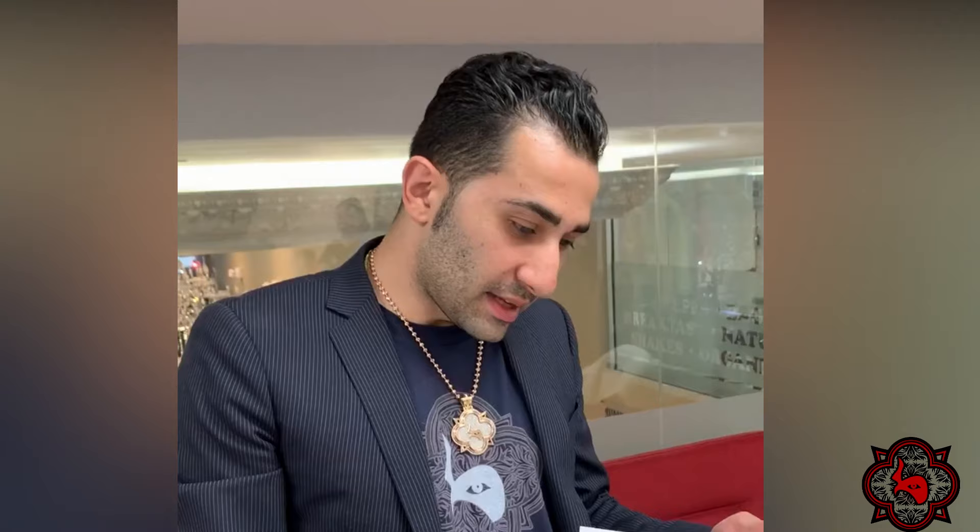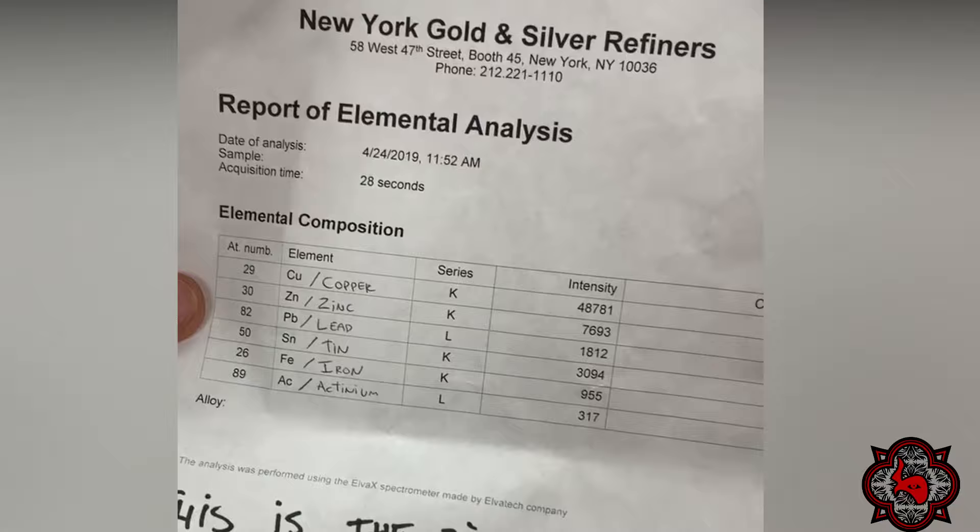There's a note from one of my employees explaining exactly what's going on. This ring is made of 79% copper and 10% zinc. When you mix copper and zinc you get a yellowish metal. Real 14-karat yellow gold also contains copper and zinc to maintain the yellow color, but it still has 57% pure gold.